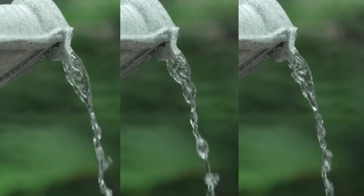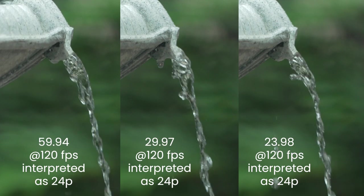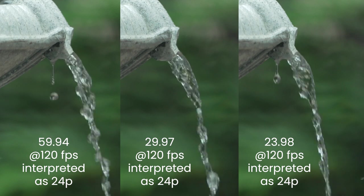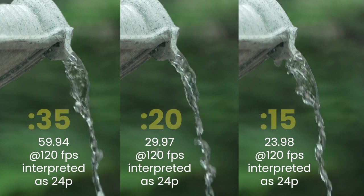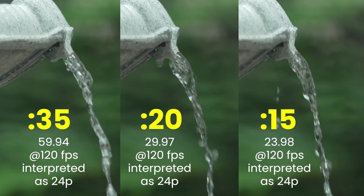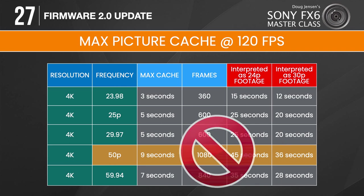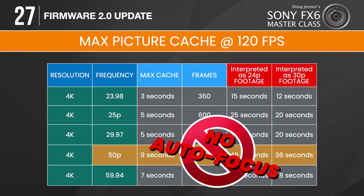You cannot tell the difference between a 120fps slow motion video captured with a base frequency of 59.94, 29.97, or 23.98 after each has been interpreted as 24p footage in post — but the difference in picture cache duration is significant. The bottom line is that if you want the longest duration possible for picture cache when using S&Q motion, you should consider setting the camera's frequency to 59.94. Technically you can get an even bigger buffer at 50p, but autofocus doesn't work when S&Q motion is set for 120fps and the frequency is 50p — so that disqualifies 50p because I don't want to trade the FX6's amazing autofocus performance for just a few more seconds of picture cache.